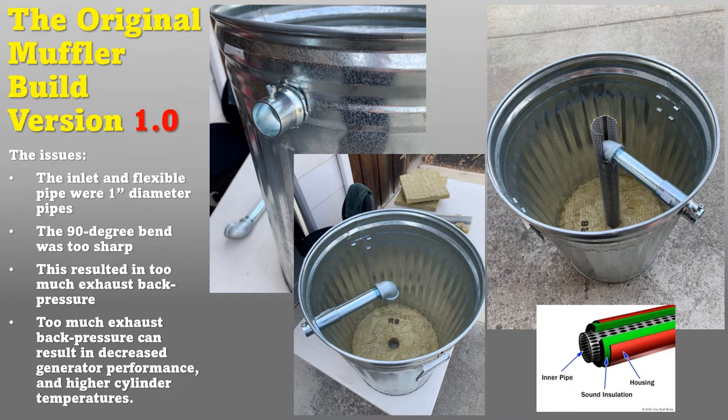The original muffler — version one or gen one — had a one-inch diameter pipe, which is the original exhaust diameter on my generator. The design was based off of a motorcycle exhaust: the exhaust goes through a perforated pipe, holes let the sound energy out into insulation — in this case fiberglass or mineral wool — which absorbs the sound. It quiets things down without offering too much restriction to the exhaust so performance isn't affected.